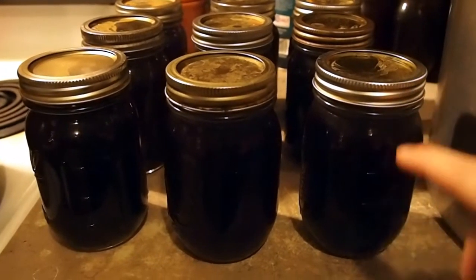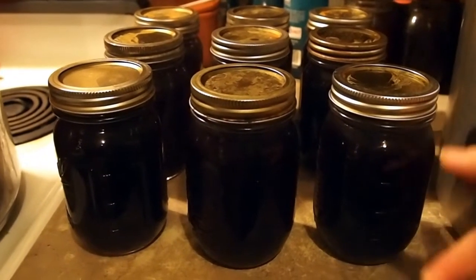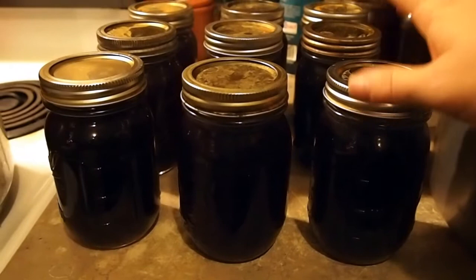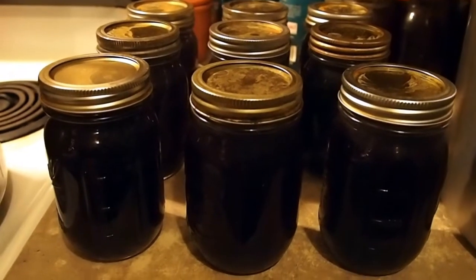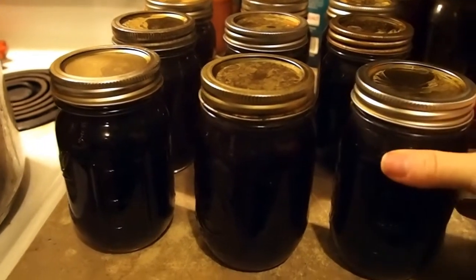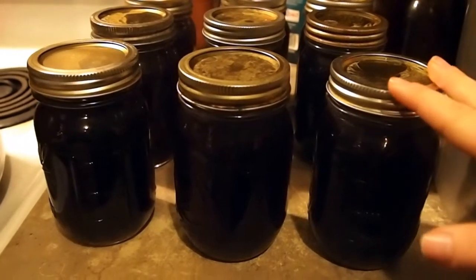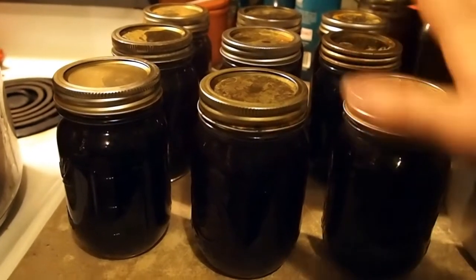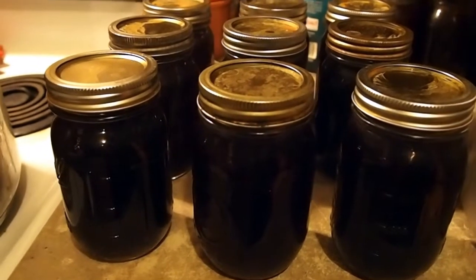I had a mishap and completely forgot I was canning this particular session, so I didn't bring my camera out when I was filling the jars. I'll just tell you real quick how it worked out. First off, I ended up getting 10 pints and one quart. One quart and one pint are just in the fridge waiting for my cream of mushroom soup, and I went ahead and did a canner load of nine pints.